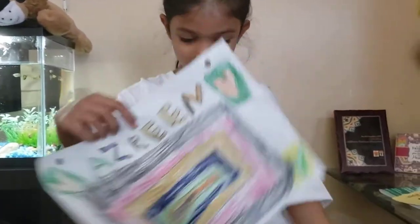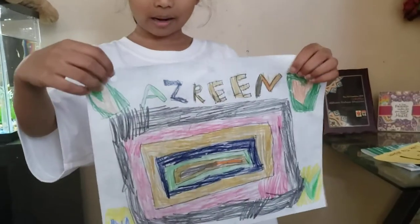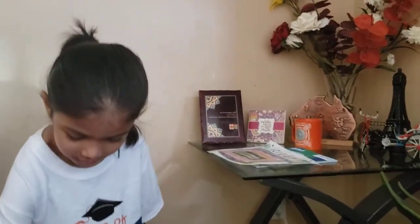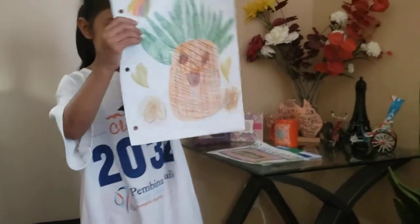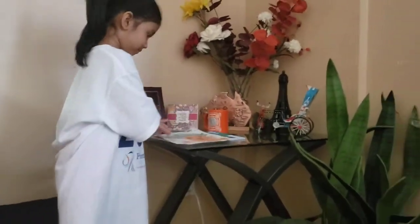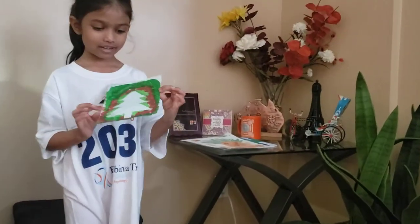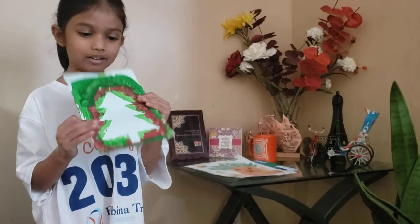This is one thing I made at home. And here's another thing I made at home — the pineapple. And I also made a Christmas tree.